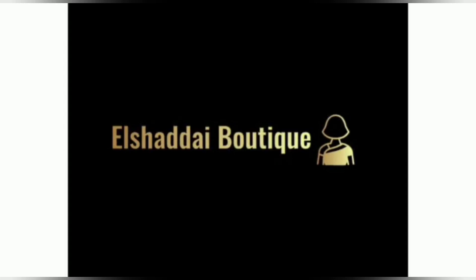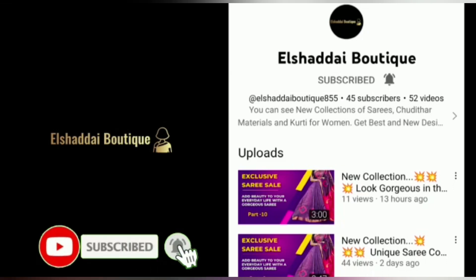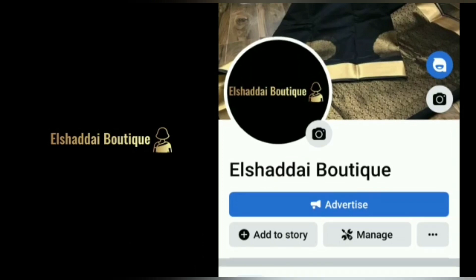Hello guys, we will see new collections in this video. If you are watching our channel for the first time, subscribe to our channel. Click on the bell icon and click on all notifications. If you want to see new collections, you will see new collections in this video. We will also share collections on our Facebook page.